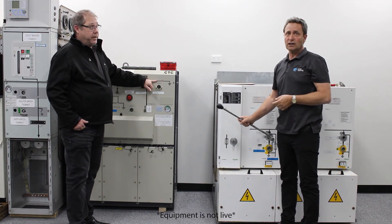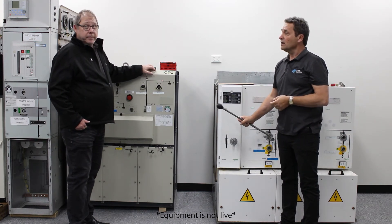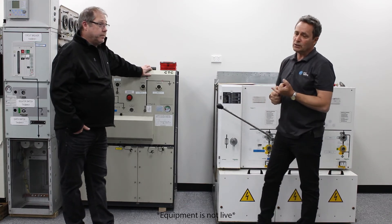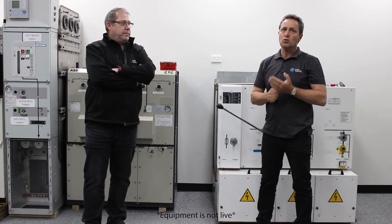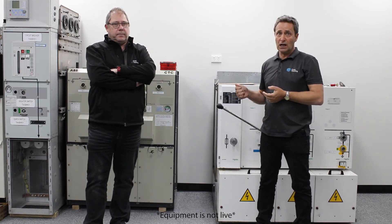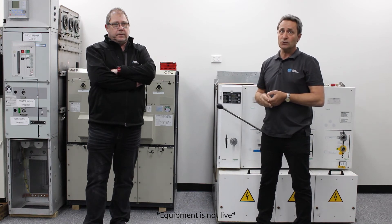Same thing again — you're releasing a catastrophic amount of energy. From experience and throughout industry, there have been so many incidents where people have mistakenly earthed live cable or energised cables that were earthed.